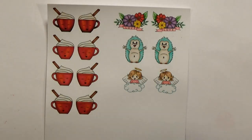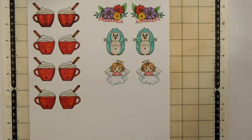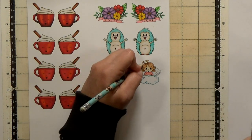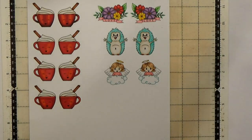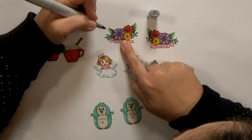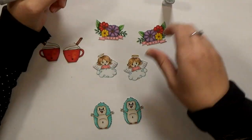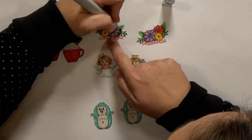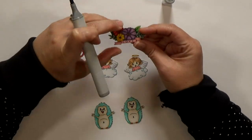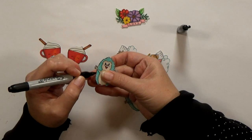After everything's colored I'm going to use my Scan and Cut to cut out the images. Before I run it through I use a pencil to connect any little pieces that I don't want the machine to cut out separately — so right here the halo, I want it all to be one piece. After they're cut out there'll be a little bit of negative space that didn't get cut, like between leaves here. I'm going to use a light gray marker just to color in that space. I usually like to go around the edges of my fussy cut images with a black Sharpie — it just helps give you a more finished look.